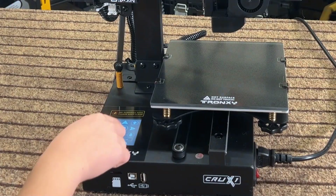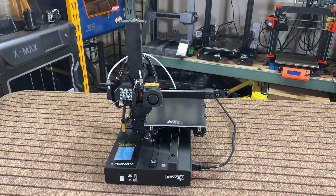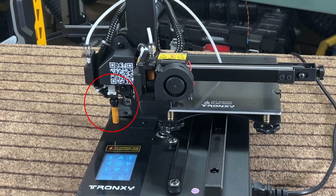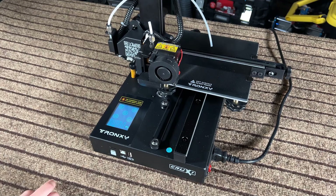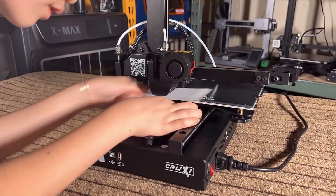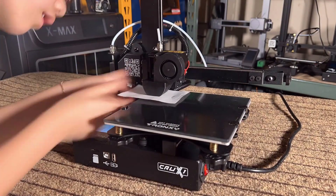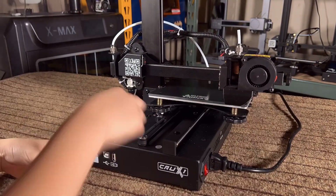Let's start with Auto Home. It's now homing the X and Y, and finally the Z axis. The Z limit switch is a spring-loaded screw, and the height can be adjusted easily. I will then manually level the corners of the bed using the paper test — adjust the knob underneath to let the nozzle slightly scratch the paper, and do the same to all four corners. Do another one to two rounds to make sure the height is perfect.